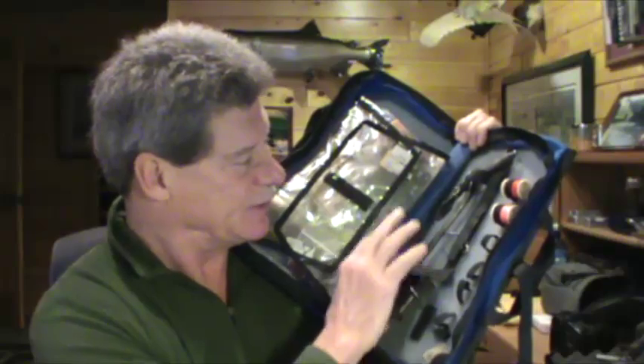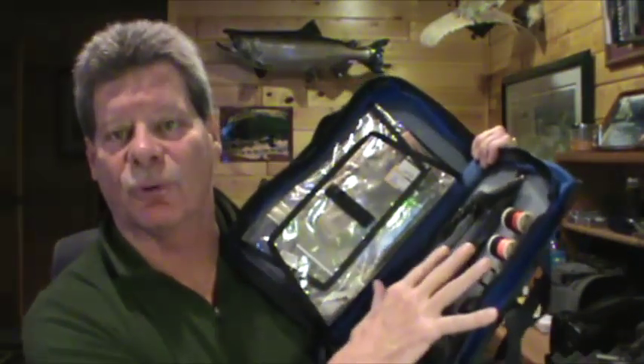Way back when I picked up an old Lake Creek Traveler — you can't get them anymore, but you can get things similar. I put an old Thompson vise in here along with fly tying tools; there are places for everything, and the other side holds all your fly tying materials. We used to take a lot of trips to Montana, tie in the car and at the picnic table at night. When you're traveling you may bring your own flies, but there's always some pattern you'll wish you had, so it's good to be able to tie something on the spot.